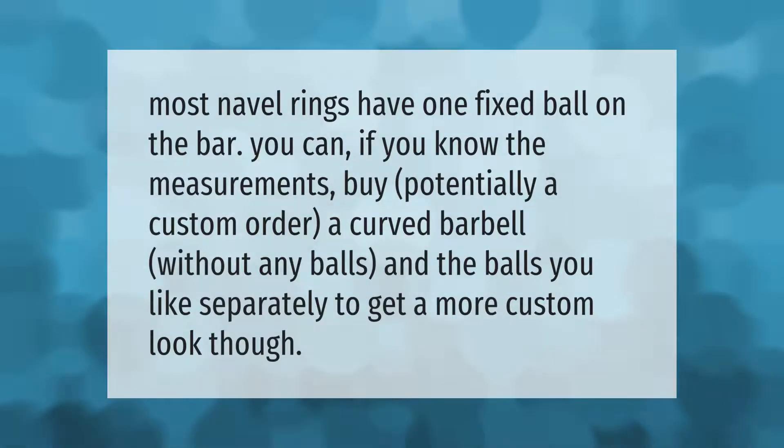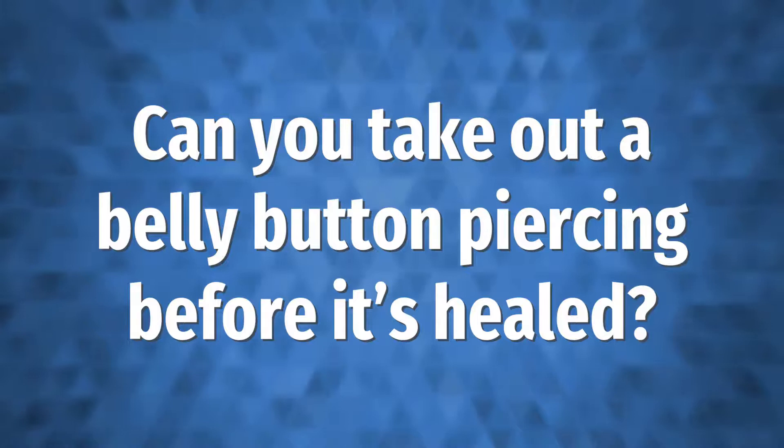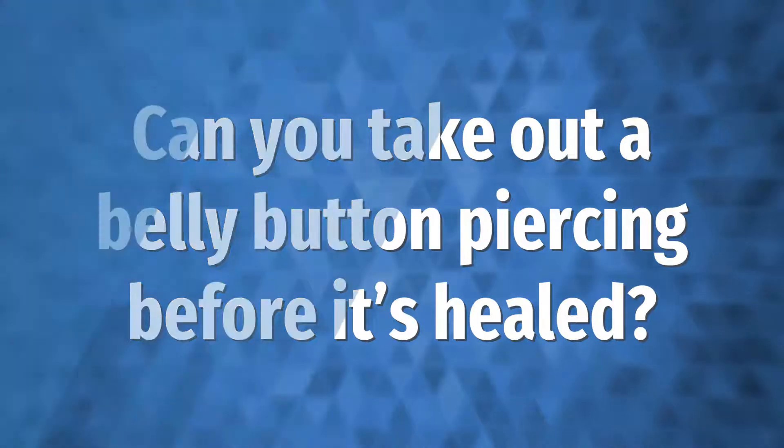Most navel rings have one fixed ball on the bar. You can, if you know the measurements, potentially custom order a curved barbell without any balls and purchase the balls you like separately to get a more custom look.